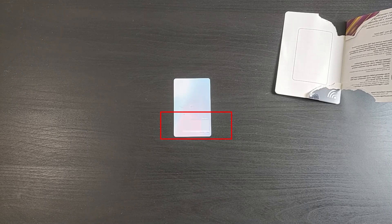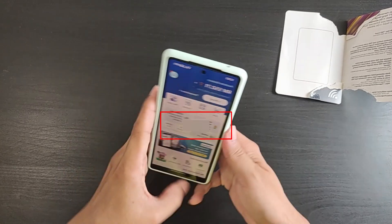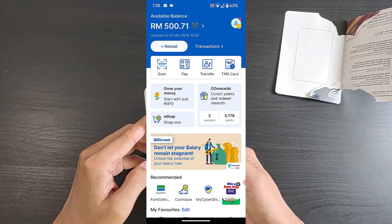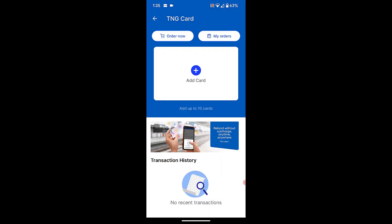Next, you will need to insert the card's serial number into your Touch&Go app. Open your Touch&Go eWallet app, select Touch&Go card. Select Add card.